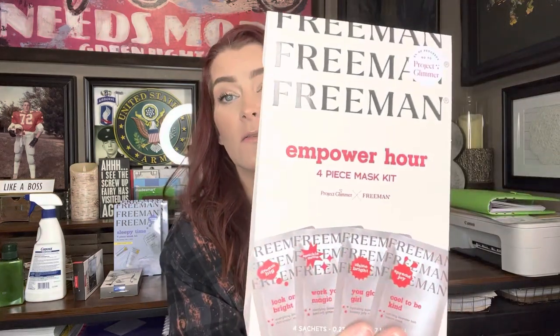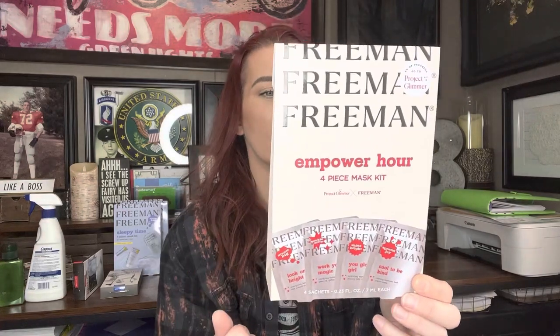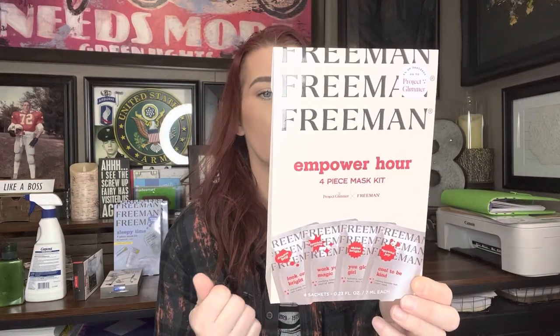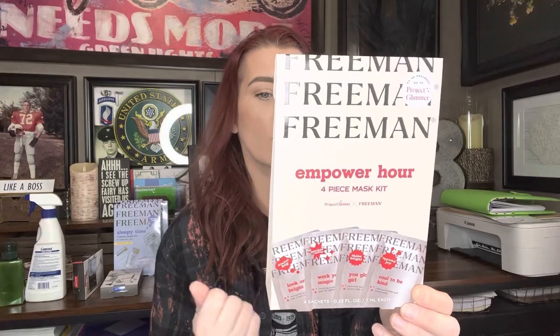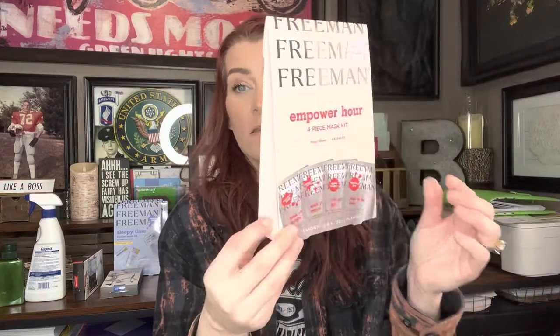Then I got this other Freeman Power Hour four-piece mask kit, a Project Glimmer x Freeman collab. You get: Look on the Bright Side, You Glow Girl, Work Your Magic, and Cool to Be Kind — those are the four different face masks in here. These are $11.50 on eBay. I could only find them on eBay when I looked it up.